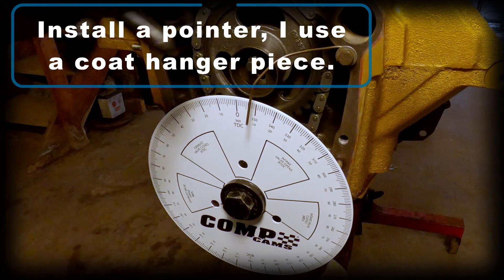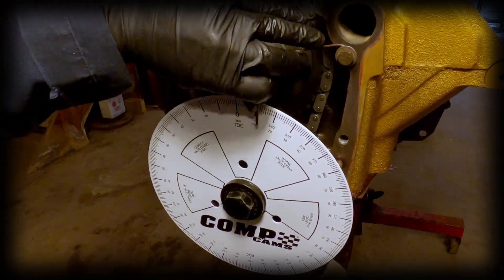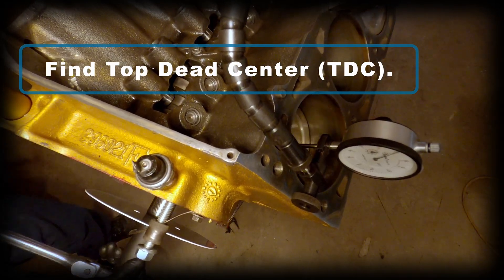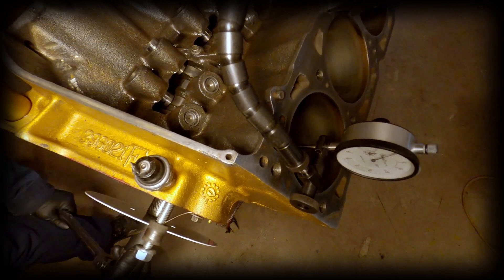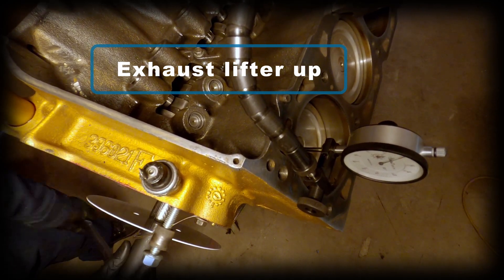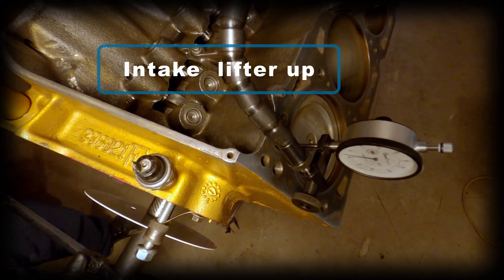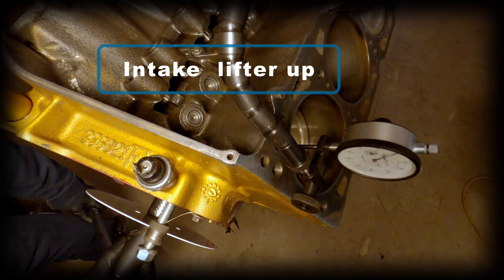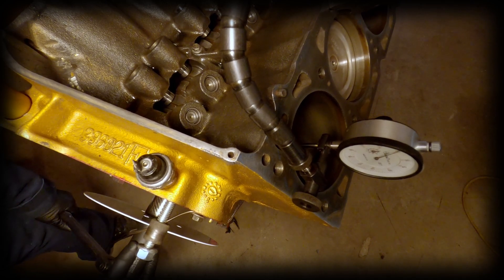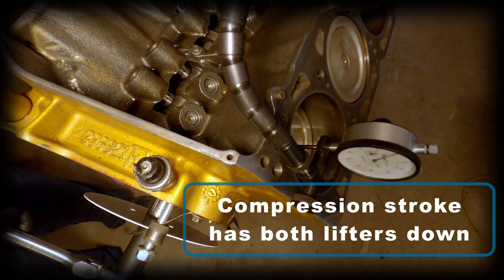Now that you're all set up, you need to find top dead center on the engine. Specifically, you want top dead center on the compression stroke, which is denoted by both your intake and exhaust lifters being down on the base circle of the cam. Here you'll notice the exhaust lifter is up on a lobe and now the intake is up on a lobe as well. Then here both lifters are off the lobes and on the base circle, so we're headed up on our compression stroke.